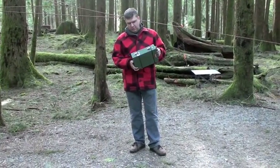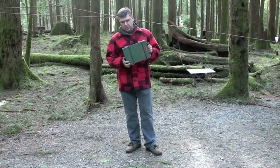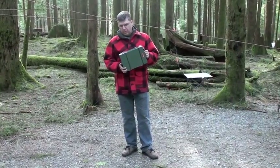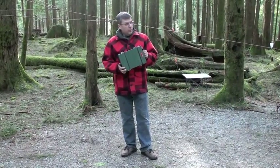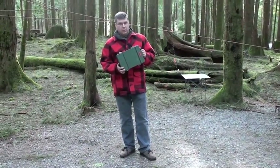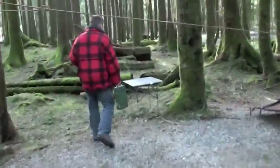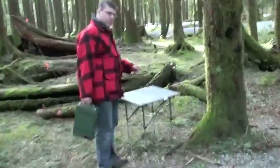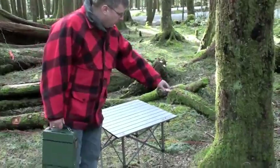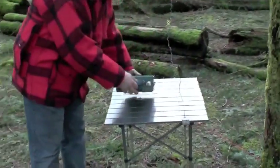This is one of the famous Arctic or Canadian bush radios. It's a commercial radio, but it's been modified for 80 and 40 meter amateur radio. We're located right now at Raleigh Lake Provincial Park in British Columbia, Canada. We've set up a dipole for 80 meters in the trees, and this is the termination of the dipole here.